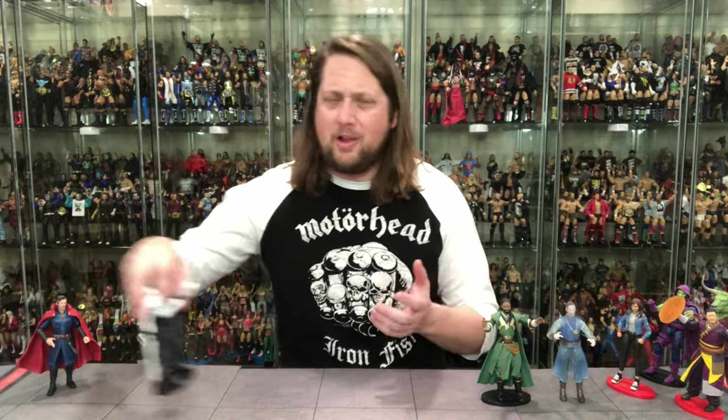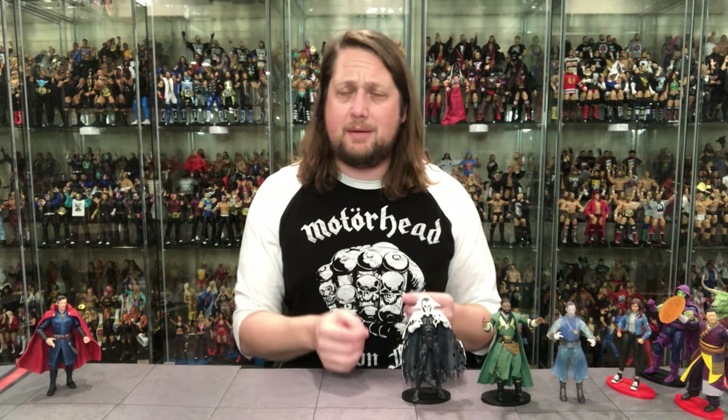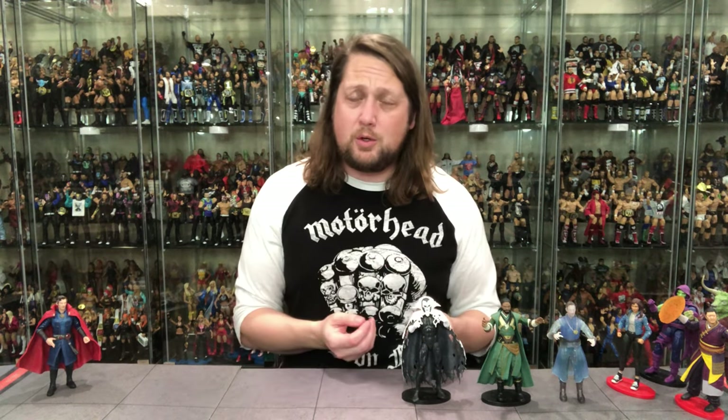At number six: Despair. I thought I would like this one a lot more. He does look good, but the execution falls a bit flat — he feels very cheap and breakable. The plastic on the elbows and knees seems extremely weak and not very durable. I don't know the character well, and he just didn't blow me away as much as I expected. Coming in at number six.